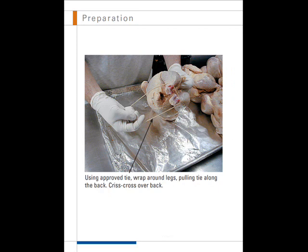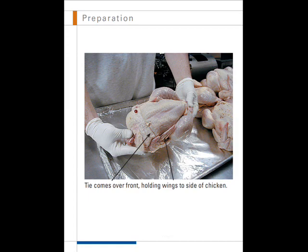Using an approved chicken tie, wrap the tie around the legs, pulling the tie along the back. Criss-cross over the back of the chicken. The tie comes over the front, holding the wings to the side of the chicken.